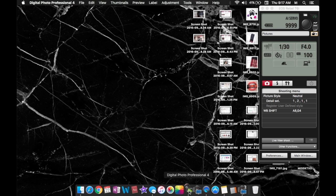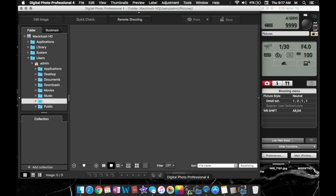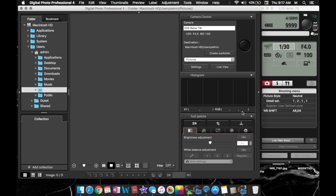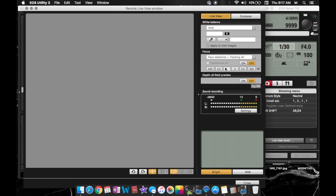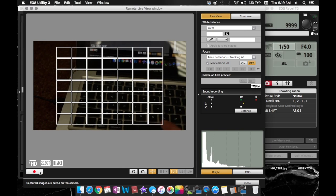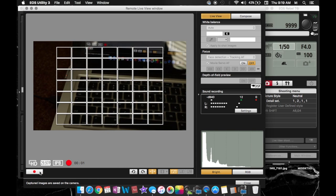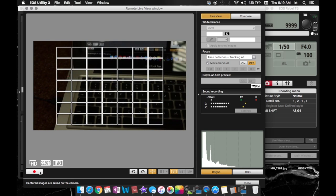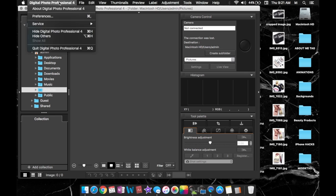Once that sidebar pops up, you also want to click on Digital Photo Professional — that's the other program that brings up this screen here. You're going to want to click on remote shooting at the top and press OK. Then you'll need to click live view first, and that's going to bring up your live view screen. You can see I'm holding my camera and it's showing on the computer screen. All you need to do to record is press that little red button in the bottom left corner.